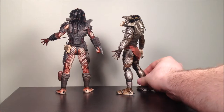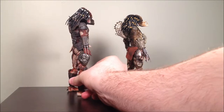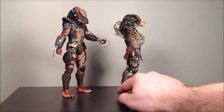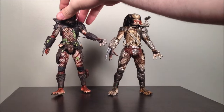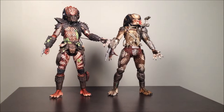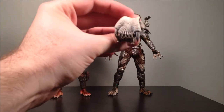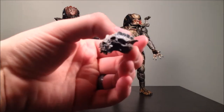They are fully articulated and extremely detailed. The difference between them and the older releases is that they have a little bit of battle damage. The Jungle Hunter has a very tiny bit of battle damage, but they include everything you would want on a Predator figure — all their little details, their trophy skulls. The pack also comes with two trophy skulls, including this guy from the end of Predator 2.